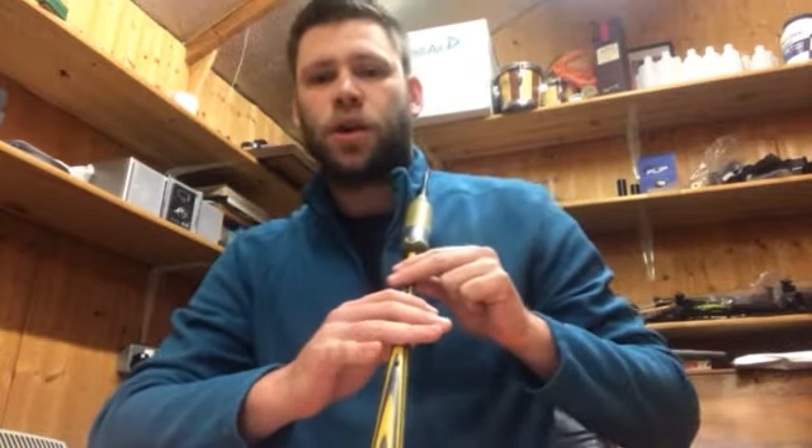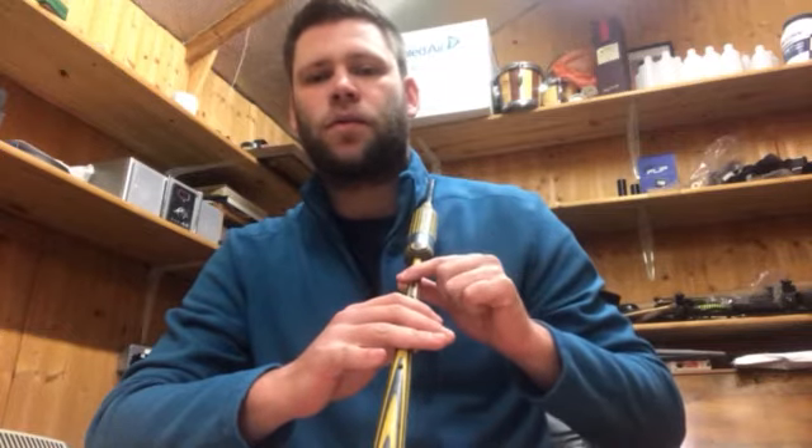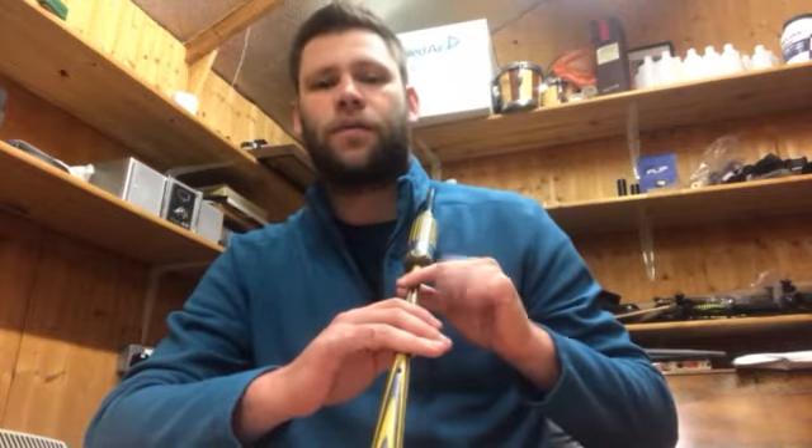At that point, we do a G grace note to F. To do that from E, we lift two fingers up and one down. So a G grace note to E goes like this, and then we do the exact same movement back to F: low G, D grace note on low G, and then back up to F.